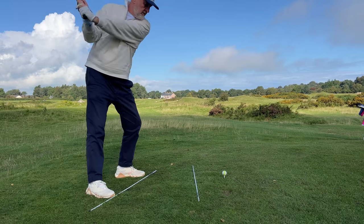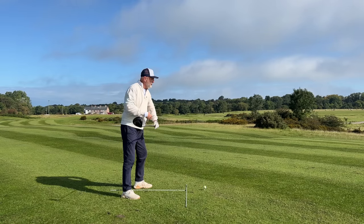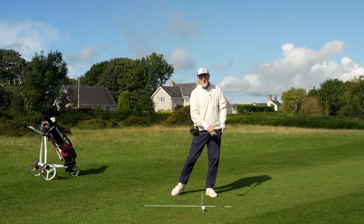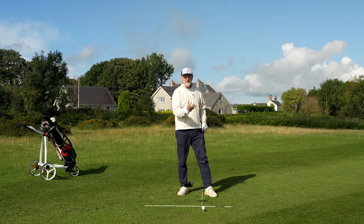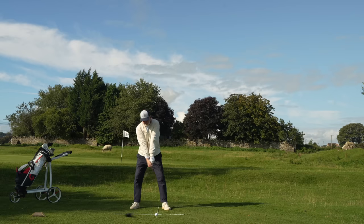What I feel now is a much stronger position at the top of the backswing. I feel like I've created a sort of coil, which as we know can then be released into what is effectively longer drives. Now that's point one.